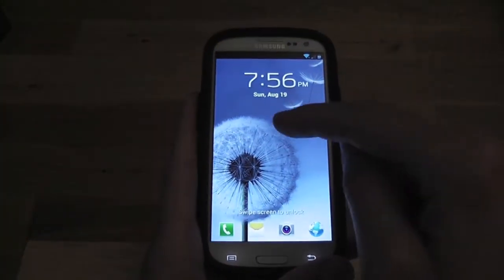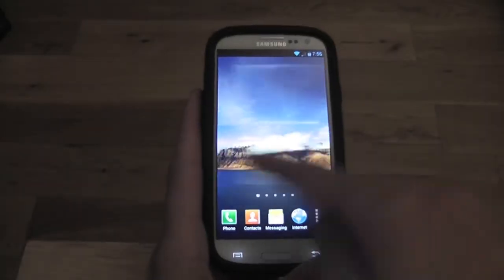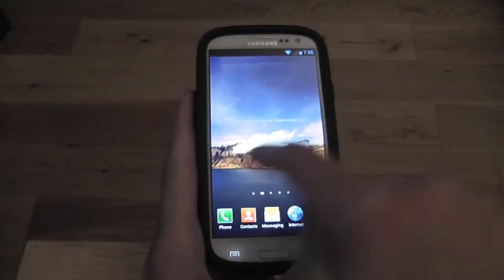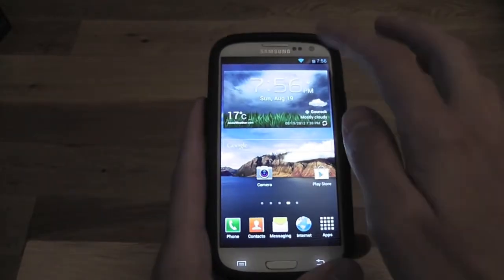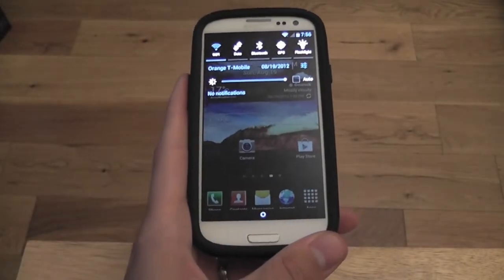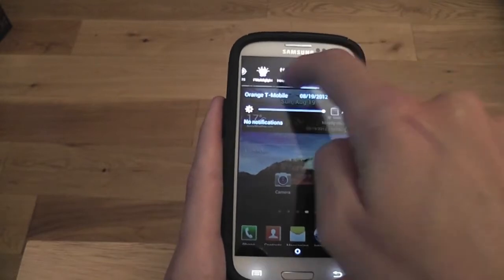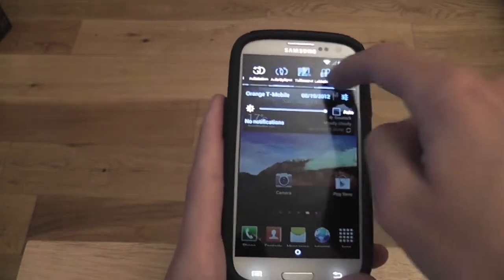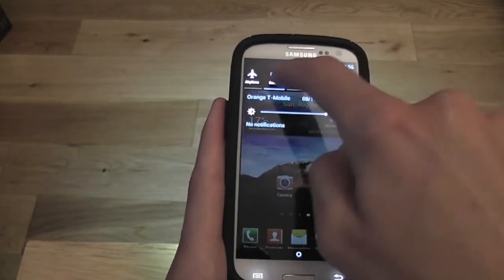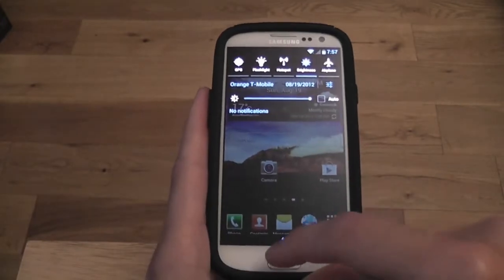So let's go ahead and have a look. Stock wallpaper here guys — it's lovely, nice and smooth, no lag, perfect. Let's start off by having a look at the drop-down menu. We have quite a lot of toggles here which can be changed, and I'll show you how to do that in a minute. I've accidentally put on the flashlight, so that's pretty good.